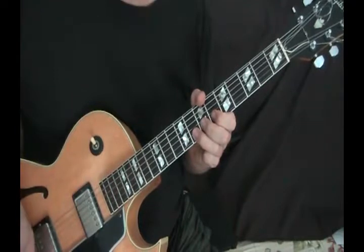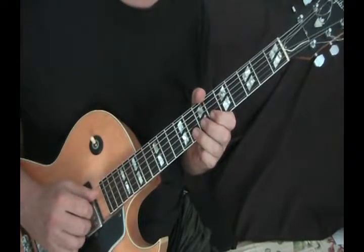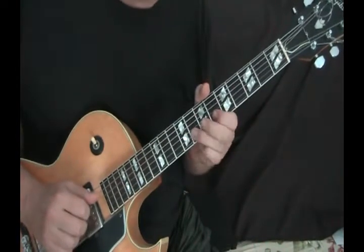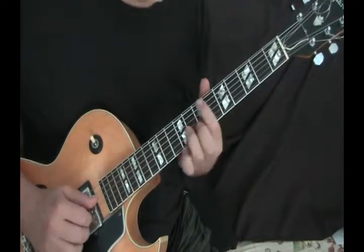It's just such a simple little thing that makes things sound jazzy. Sliding into a note, especially the first note of a phrase, is what registers with the audience — it says, oh, that's jazz.